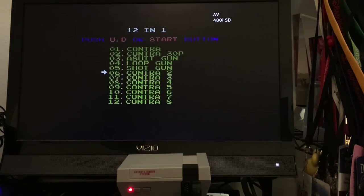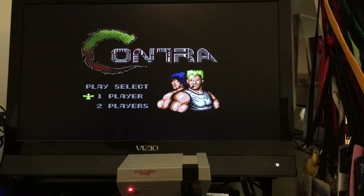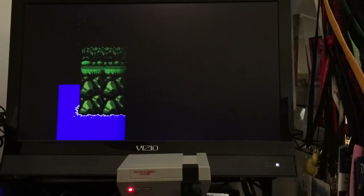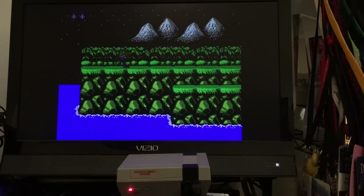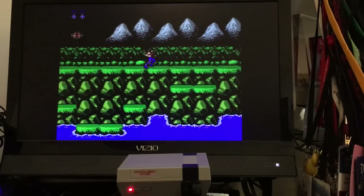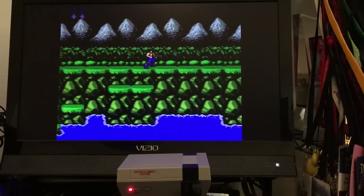Contra — so this is interesting. Now we've hit Contra, we get a 12-in-1 menu. Let's try this Contra. That looks about right. The video quality for AV out is not terrible. Looks good.